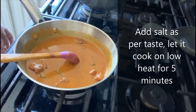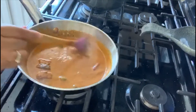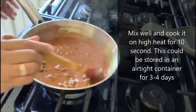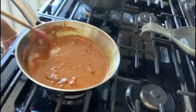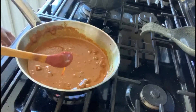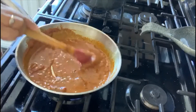Let's add salt and let it cook on low heat for five minutes. Our chutney has thickened up and the oil has separated — that's the perfect consistency. Let's mix it well, increase the heat to high, and cook for about 10 seconds.